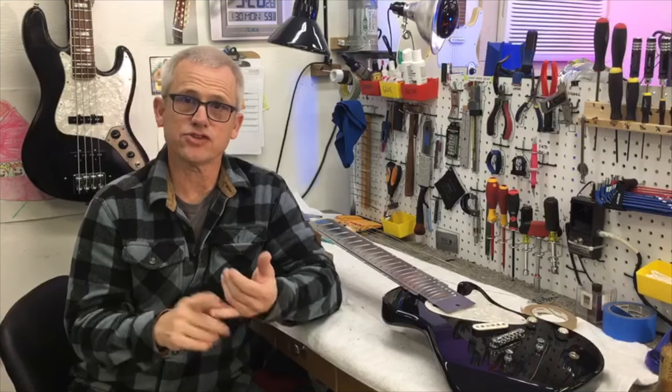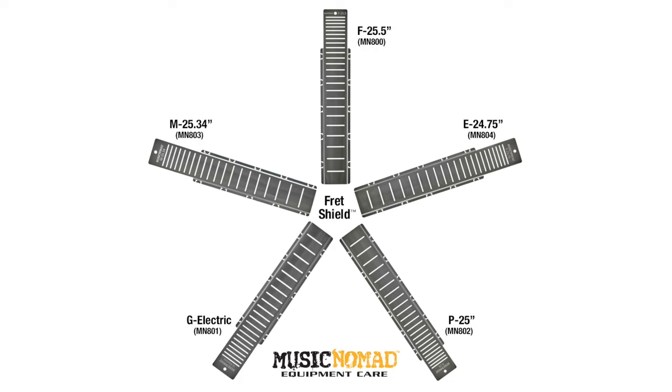In addition to the savings of time and money, what's really most important to me is the ability to protect a guitar that has a finish that may be either checked or has adhesion issues. With the many different fret scales out there, make sure you choose the correct fret shield for your guitar.